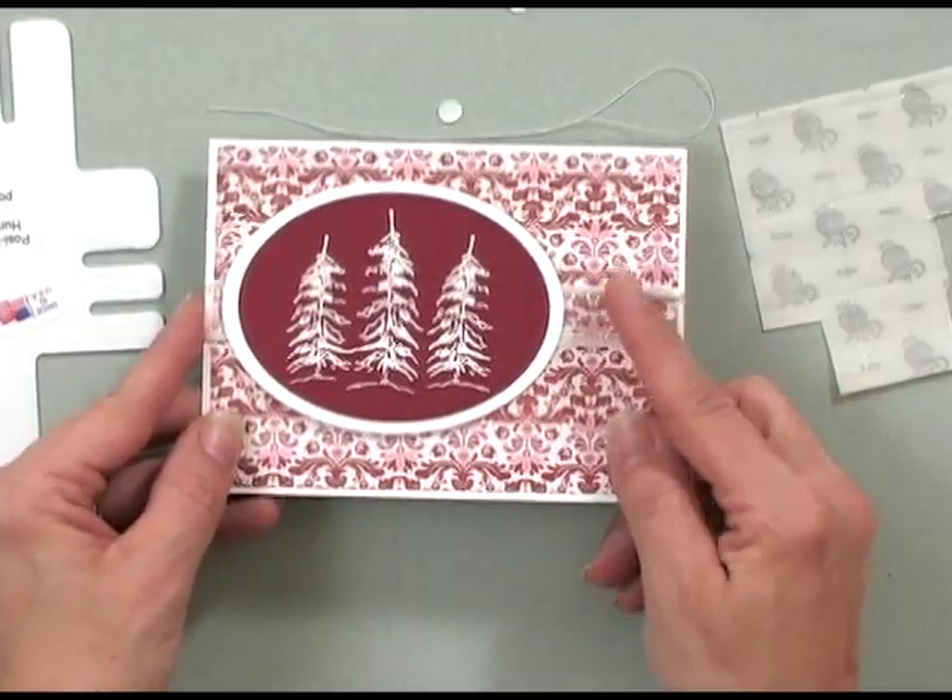Now I have a nice area off to the side that's ready for a beautiful, nice-size bow. Let me show you how easy it is to make the perfect bow.